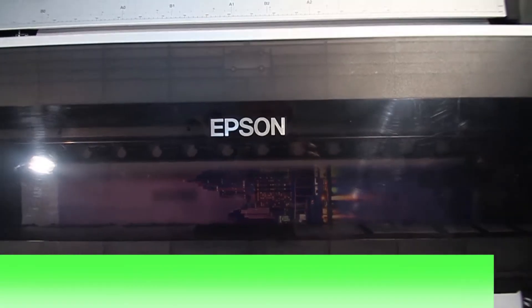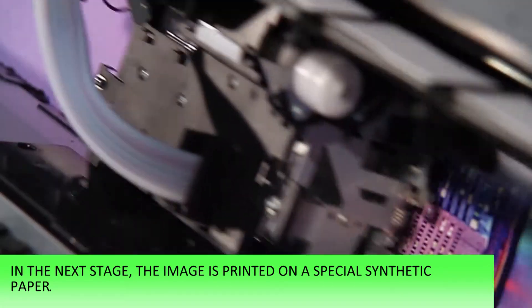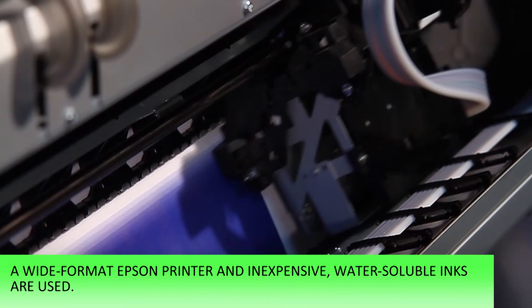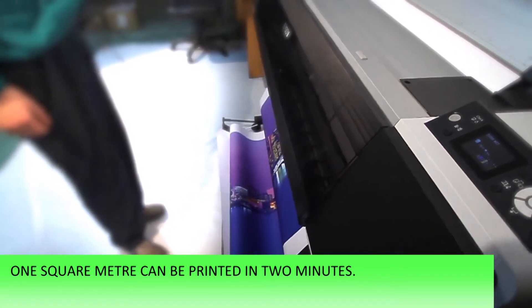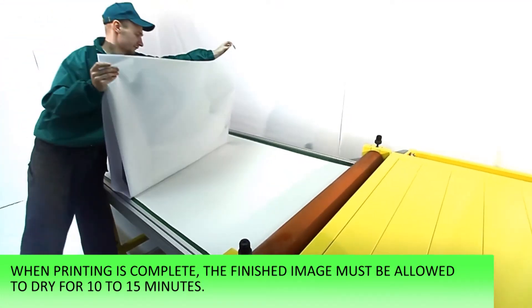Stage 2 – Image Printed. The image is printed on a special synthetic paper using a wide-format Epson printer and inexpensive water-soluble inks. One square meter can be printed in 2 minutes. When printing is complete, the finished image must be allowed to dry for 10 to 15 minutes.